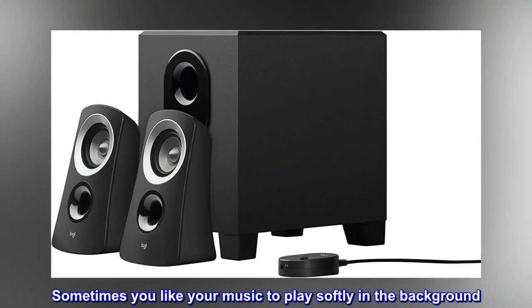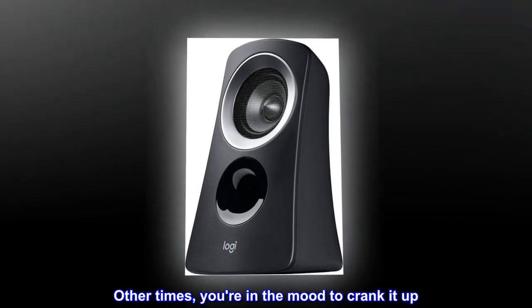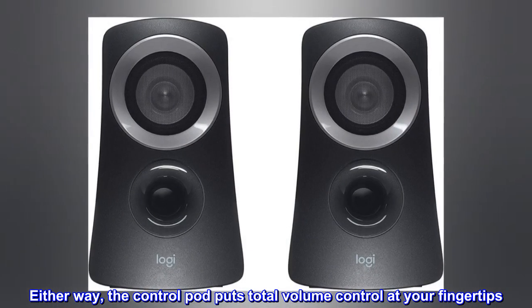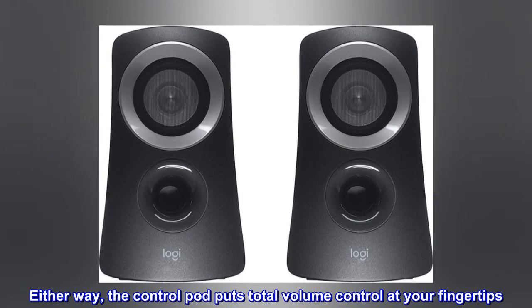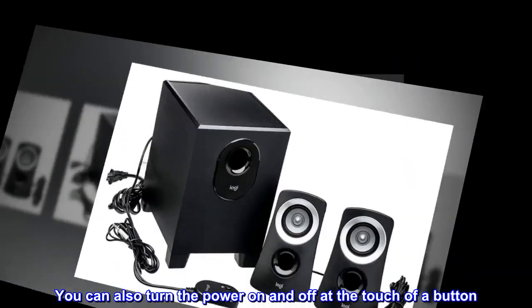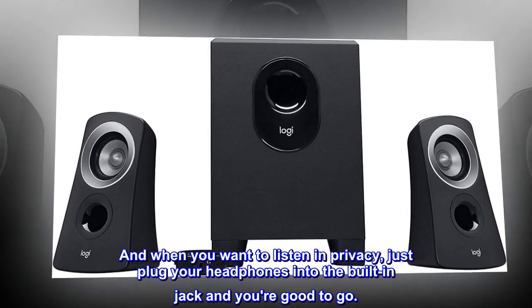Sometimes you like your music to play softly in the background. Other times, you're in the mood to crank it up. Either way, the control pod puts total volume control at your fingertips. You can also turn the power on and off at the touch of a button. And when you want to listen in privacy, just plug your headphones into the built-in jack and you're good to go.